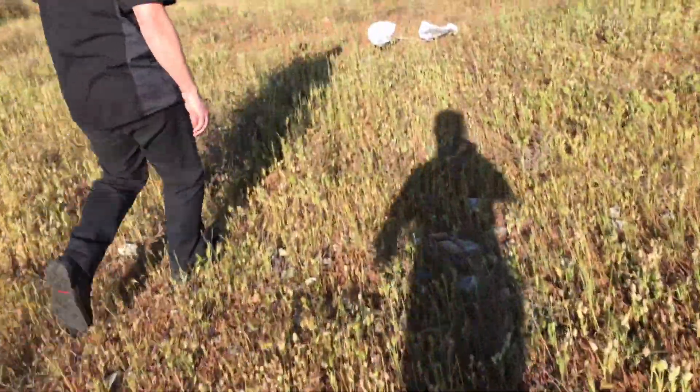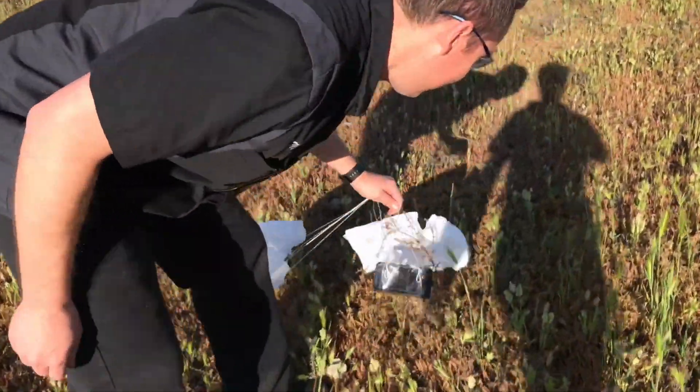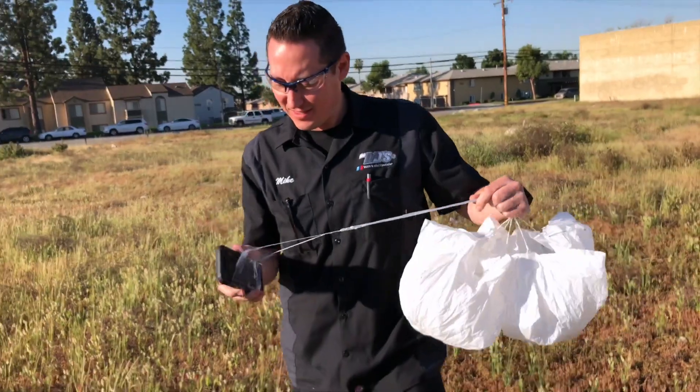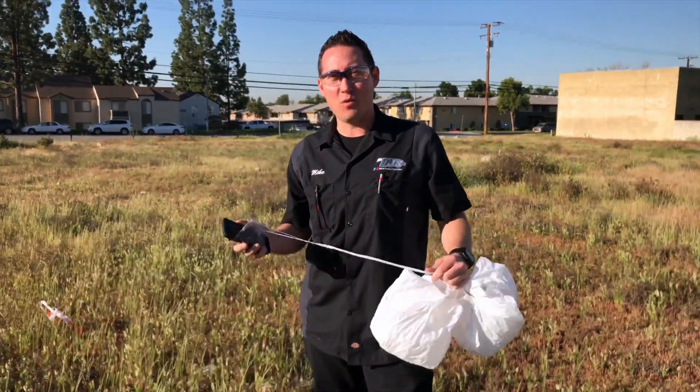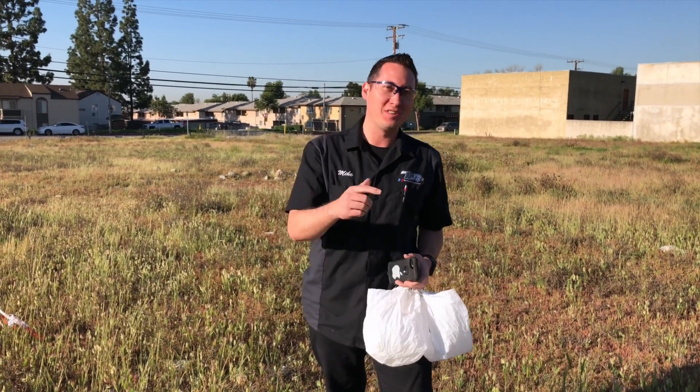Let's see what the camera looks like. Everything is intact — no broken screens. Beautiful. Alright guys, thanks for watching. Thanks for joining me in this little adventure today. If you like more videos like this, please like and subscribe. We'll see you next time. Happy motoring to you.